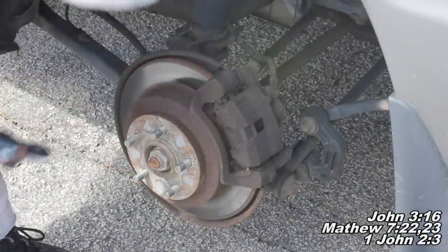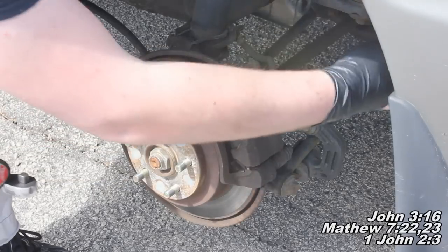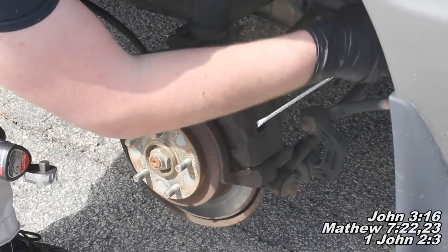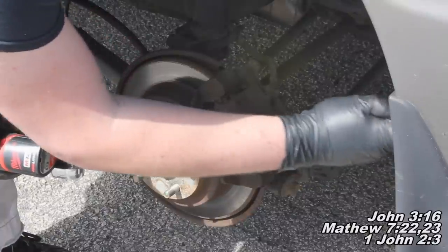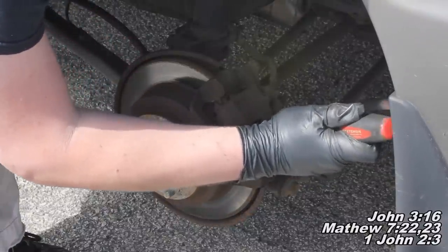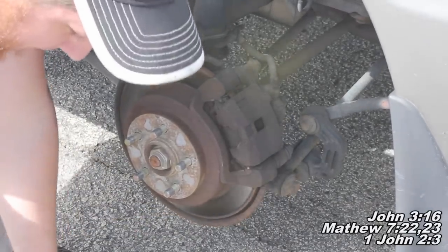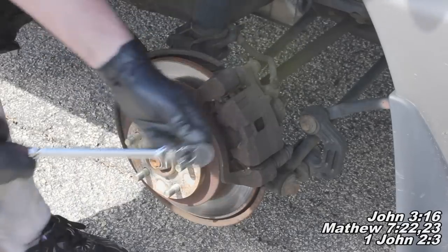The next thing we'll do is take a flat head screwdriver — a shorter one will probably work better — stick it in here and pry. You can see that caliper kind of slid back, which will loosen it up enough to remove it.